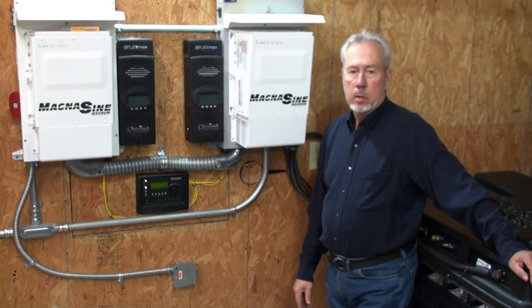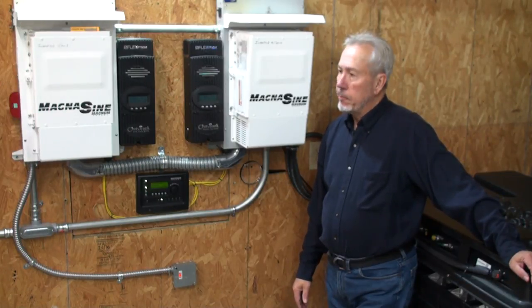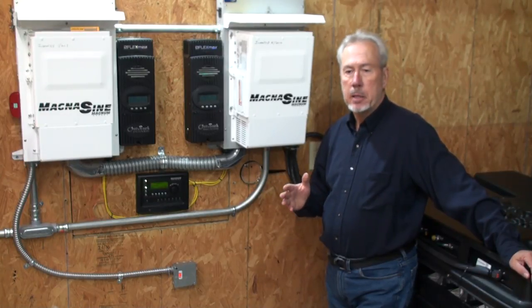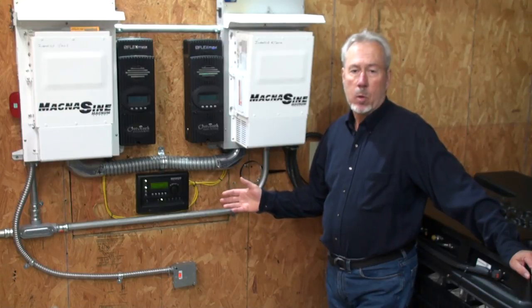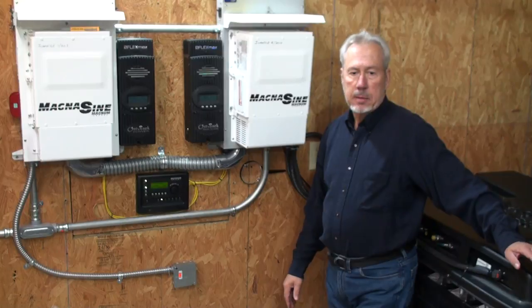They can easily average about 60 amps continuous, a little bit more, but you want to generally rate things a little more than what you actually need. The battery itself typically doesn't like to see more than about 120 amps coming in or 120 amps going out — that's the maximum. If you can run a lot less, that's what it likes.